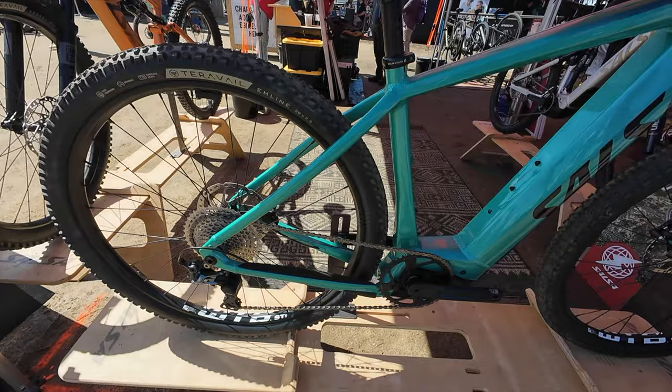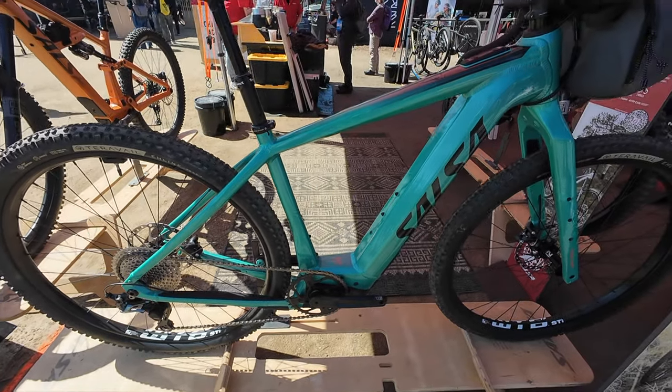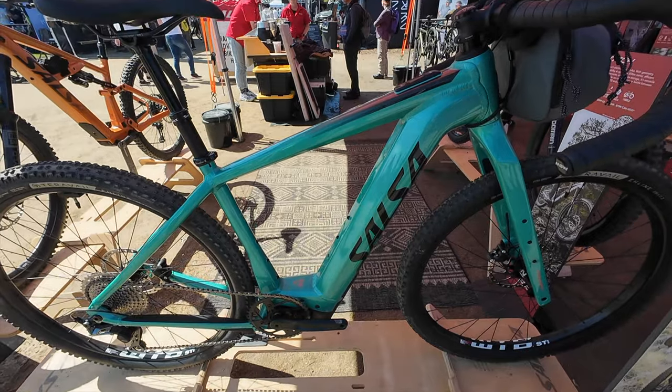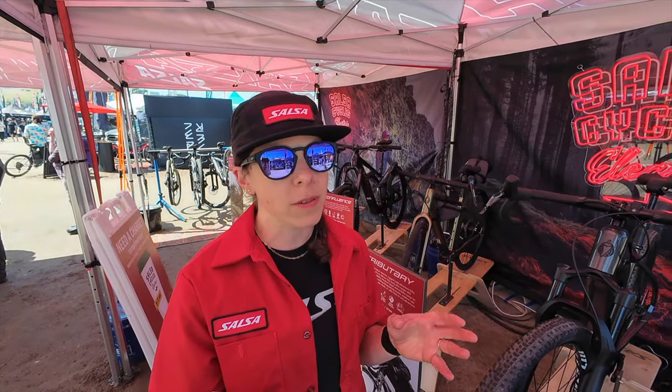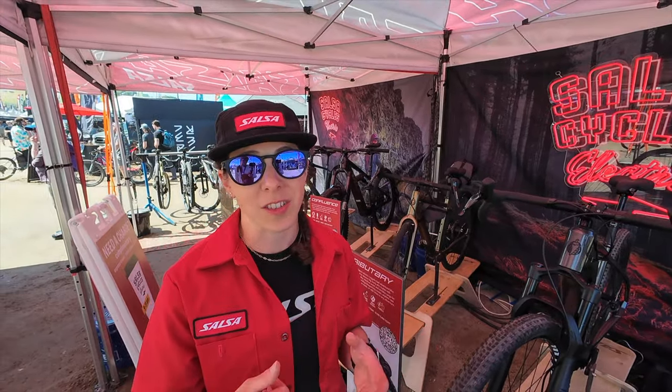This is Cutthroat-ish, but it's a little bit more than that. It is very similar to a Cutthroat if you look at it, but the geometry is actually a little more slack — touching into the mountain bike world — because we really want everyone to feel safer going at those faster speeds and feel confident when encountering some gnarly terrain.